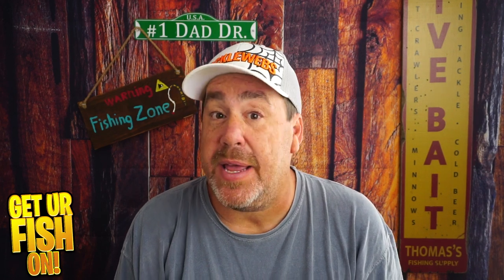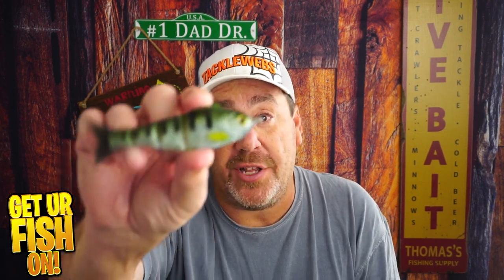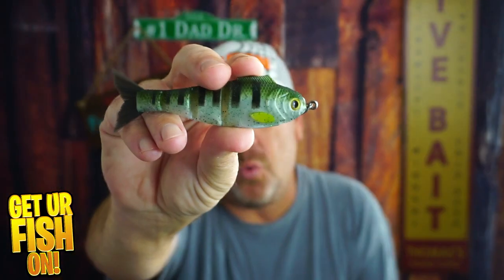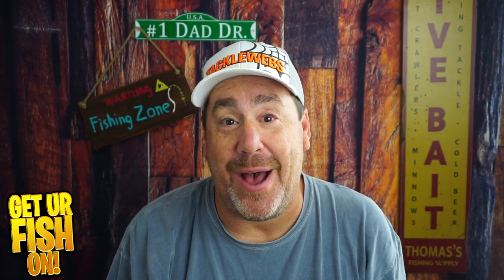I firmly believe that the Mike Bucca Baby Bull Shad is one of the best baits I've ever used — I've caught tons of fish. So when I heard they were coming out with a soft plastic weedless version, does this one compare to the OG? That's what we're going to talk about right now.